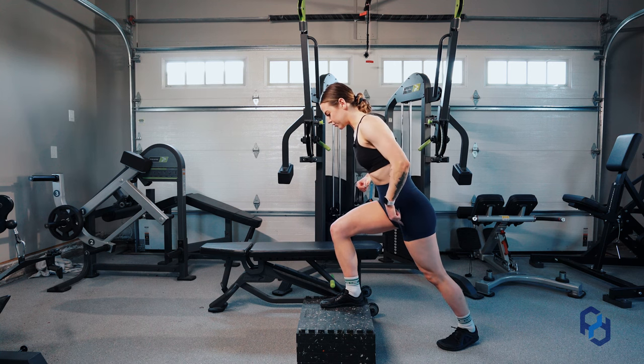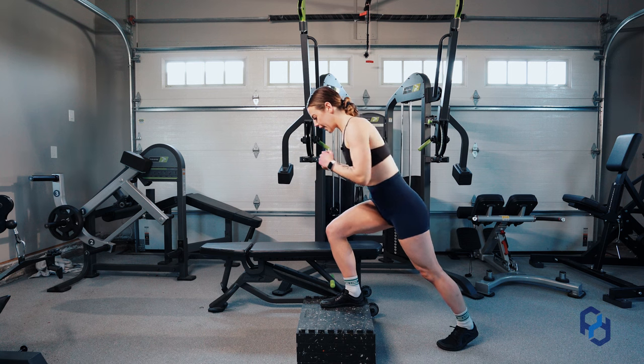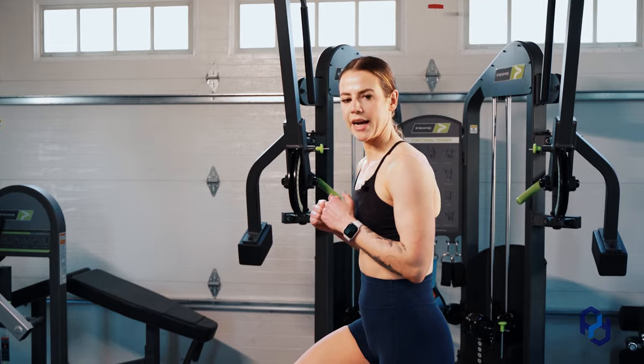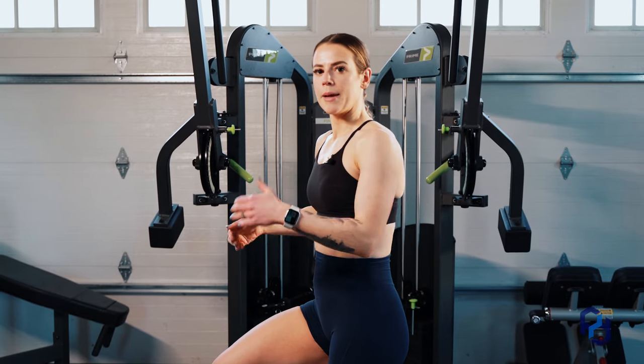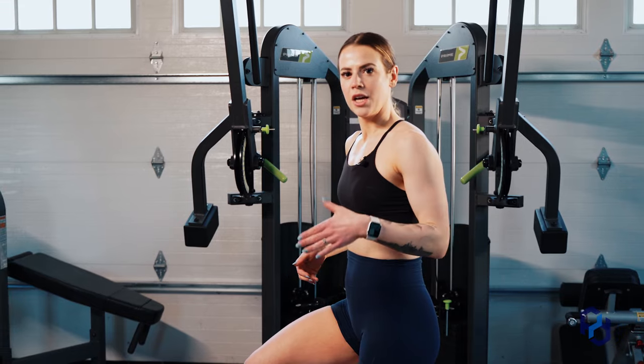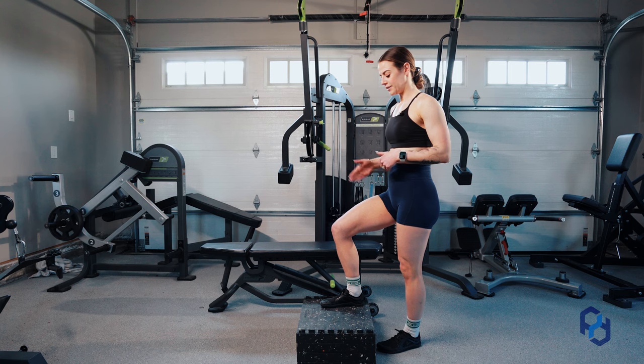So again, leaning forward — the back leg is just for stabilization — and I'm going to drive up. Now when I come down, I'm not just stepping down, because that is going to take away a big part of the exercise. We're actually thinking about shifting our hips back and being able to lower down again without putting too much support on the back leg.